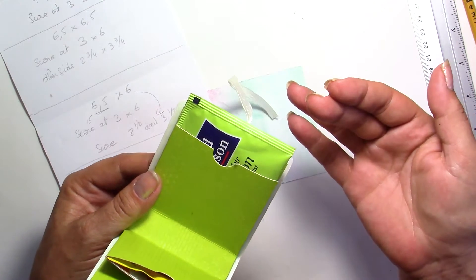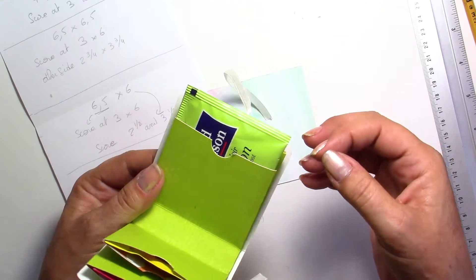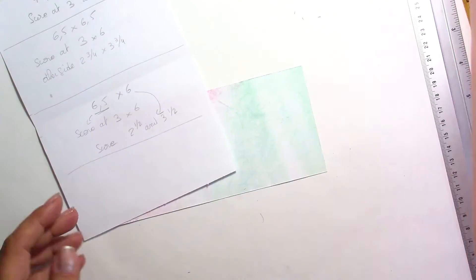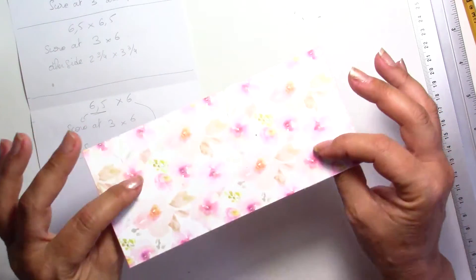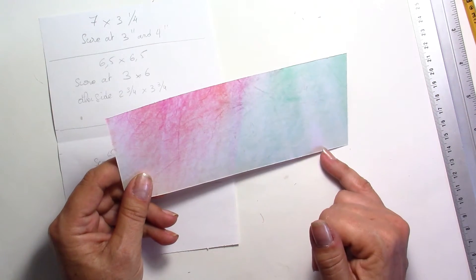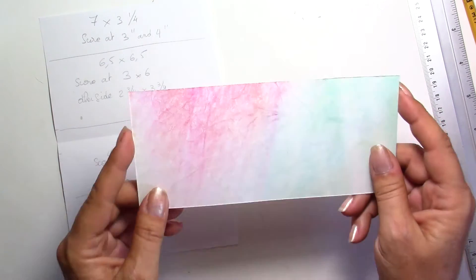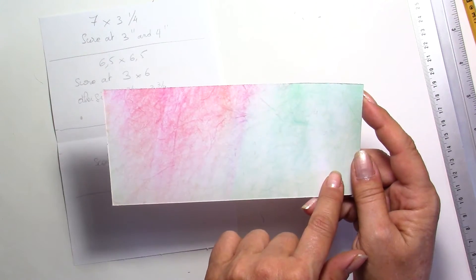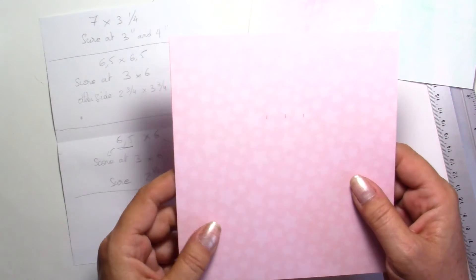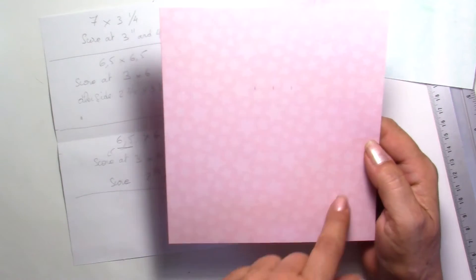Of course you can use other things than tea bags — you could use just cards, or it could be a gift card holder or money holder, so it could be for different uses. For the main base I have used a paper that is 7 inches by 3 and a quarter. We're going to do the scoring after. Then you will have another piece that will be 6 and a half by 6 and a half — a square piece.